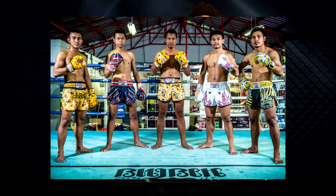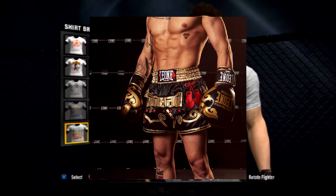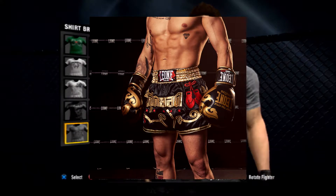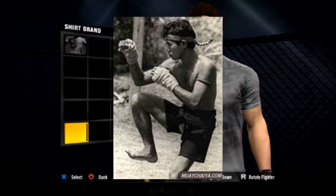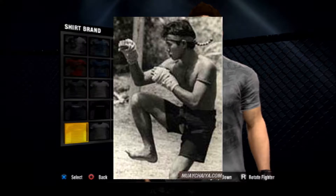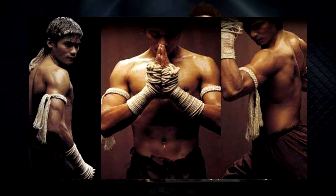Obviously we're going to be talking about the Muay Thai gloves — I'm talking about the Fairtex gloves, different kinds of branding, and especially the color of the gloves. I'd like to see them match with the shorts we get in the game. For shorts, I just want to see more styles — some authentic Lumpini, some Thai style writing.